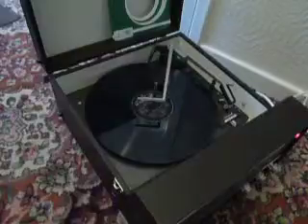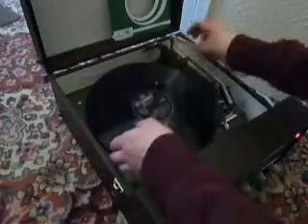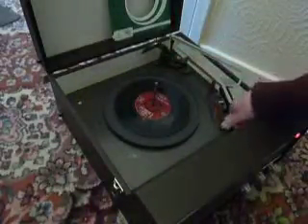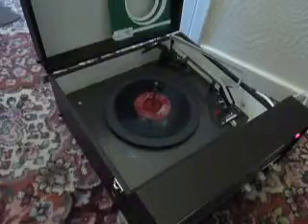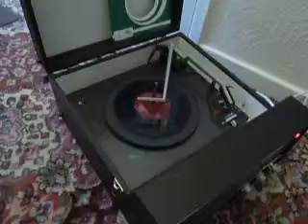If you don't want to use the auto-changer and you just want to play one record manually at a time, you can pop an individual record down the spindle onto the platter and select manual. That will start the turntable turning and you can then place the arm onto the record yourself. Once the arm is on the record and it's playing, carefully lower the stacker arm down so it knows to switch off automatically at the end of the record.